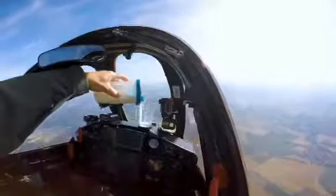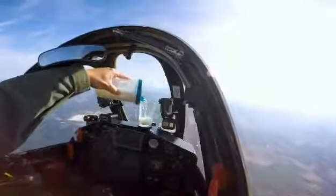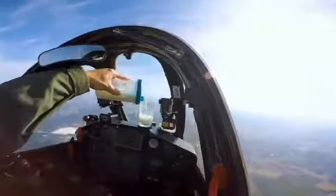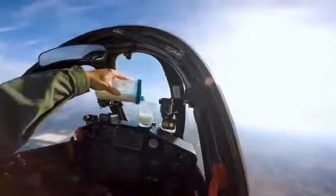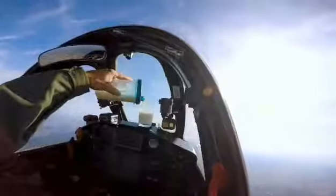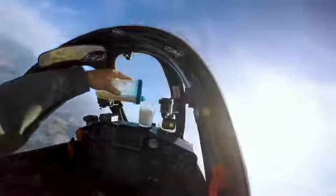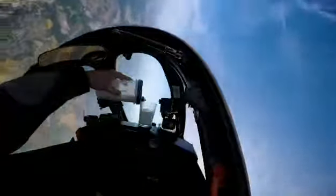Okay, three, two, one and go. Now we start pulling about two g's in the vertical axis. We can see the milk is pouring into the glass and we're going to pull about 45 degrees nose up. We have the 45 degrees, we stop it there, and now we keep it rolling, rolling, rolling, rolling.